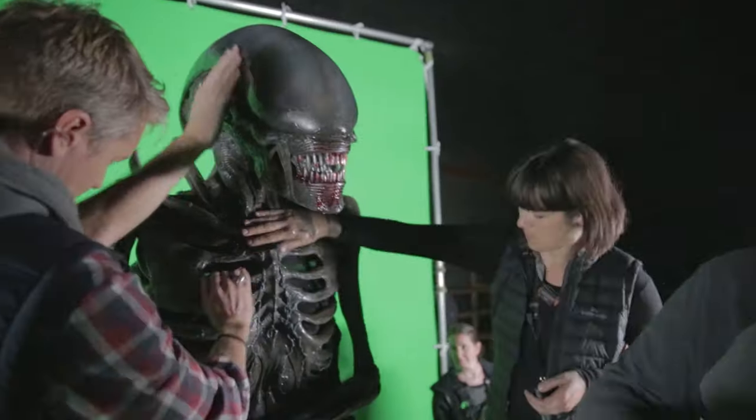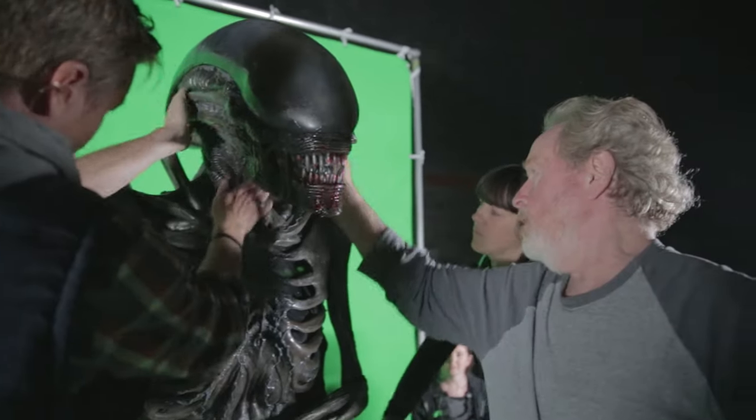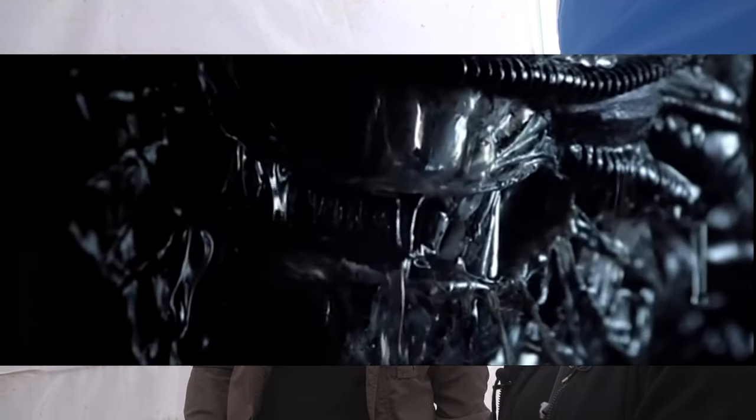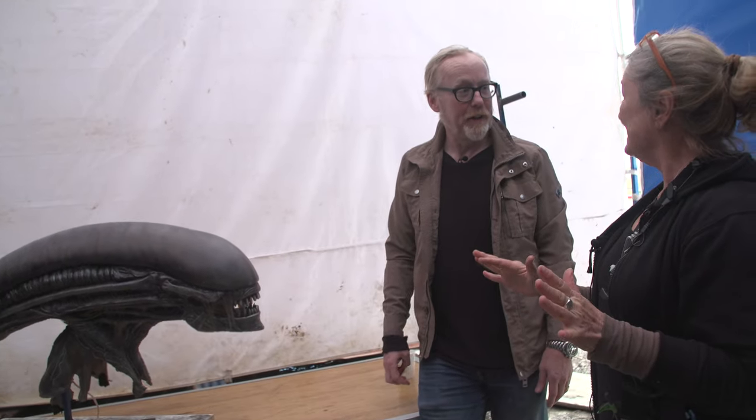So how much is Ridley visiting the shop when you're in process? A fair bit, actually. The first time he comes in and sees it all assembled, does he say something like, hello, old friend? I'm sure he would have. This design sort of ushered in the genuinely scary — something way beyond a man in a rubber suit. Yes, it did. And still the 1979 one, the promo for the 1979, is still frightening.